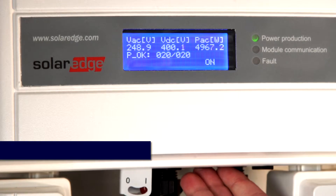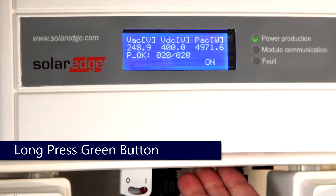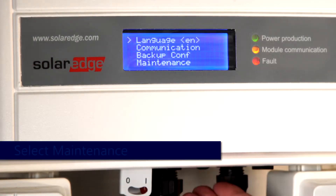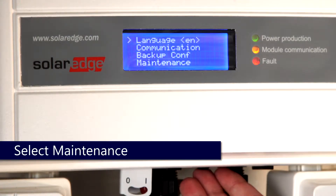Access the menus while the system is producing via the green button. Long hold and release before the countdown completes. Once in the menus, use quick taps to cycle through and a one-second hold to select maintenance.